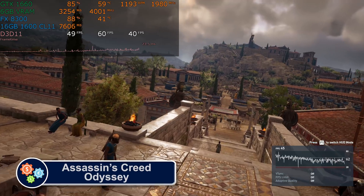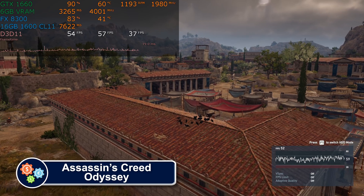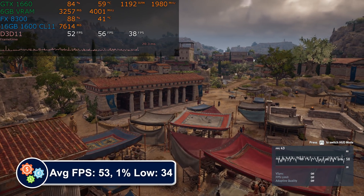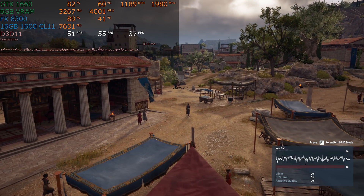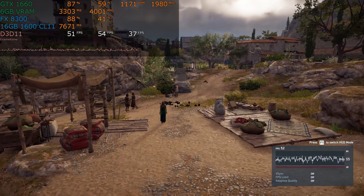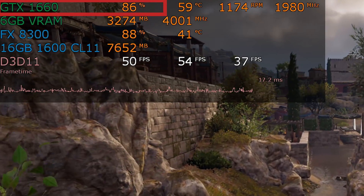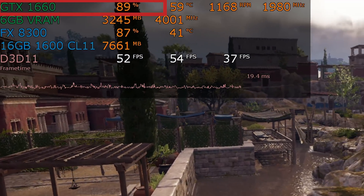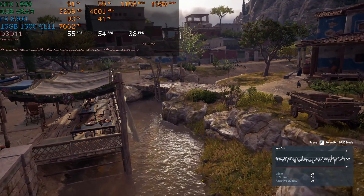Let's move on to games, which aren't all awful. The first game I want to show you is Assassin's Creed Odyssey, a game that will run on the FX CPU, if not at top levels of performance. The frame time graph is at least smooth. However, I want to draw your attention to the GPU usage — our GTX 1660 is being bottlenecked at 1080p high detail by the FX 8300 at 4 GHz. The frame rate is decent enough, but it will fall in busy areas of the game.